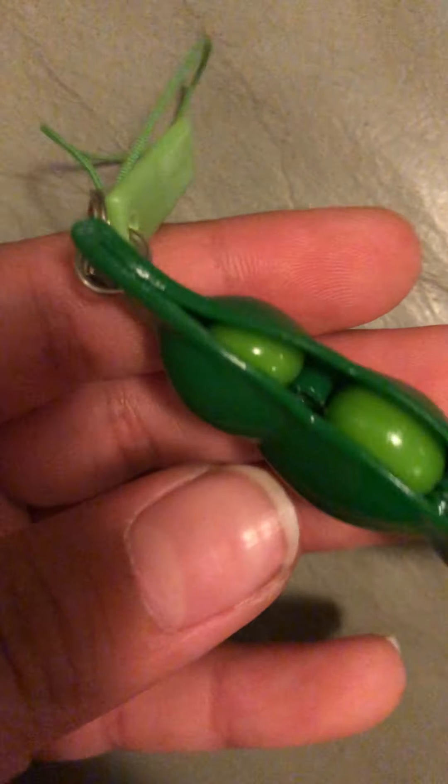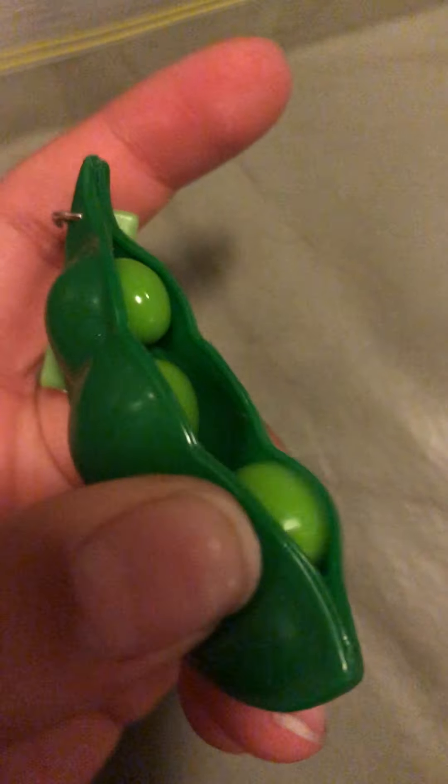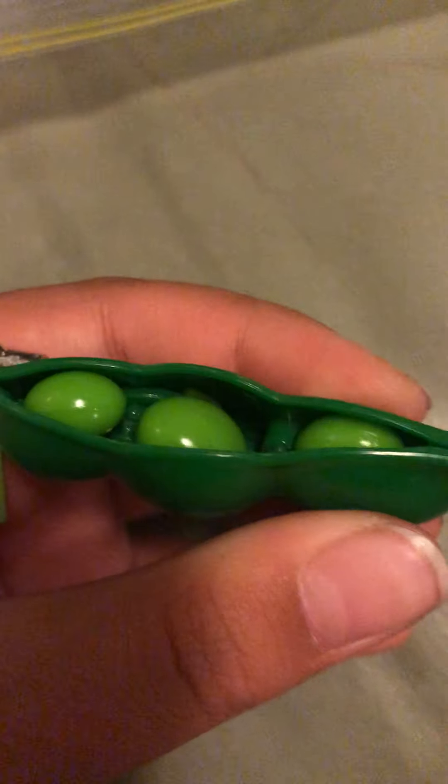Guys, guys, guys — it keeps popping up and it stays up. I'm so sad, I know it's broken already. But at least it's still a good pee popper and I'm going to fix that very soon. My friend knows how to fix it. So basically I'm only going to pop this one that goes up and doesn't go back down.